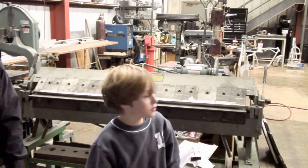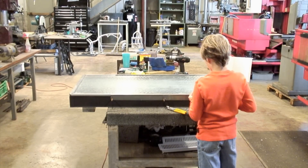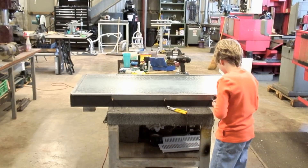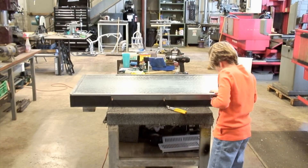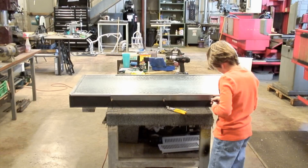So next time we make it... Alright, here we are just finishing up Brandon's little project for his clubhouse. We'll put the last little pieces on, then go out and do some testing to see how one of these things works.